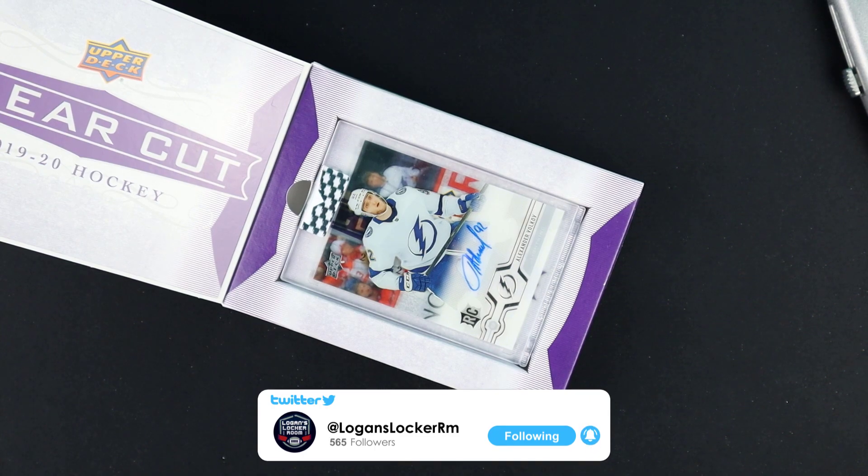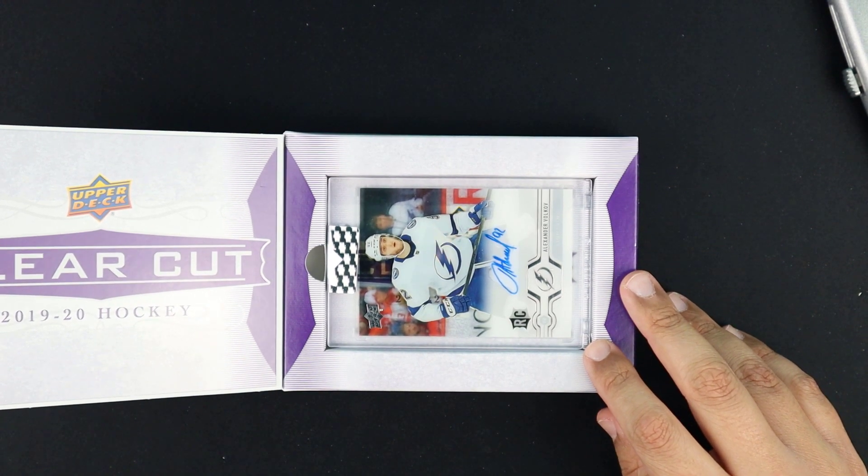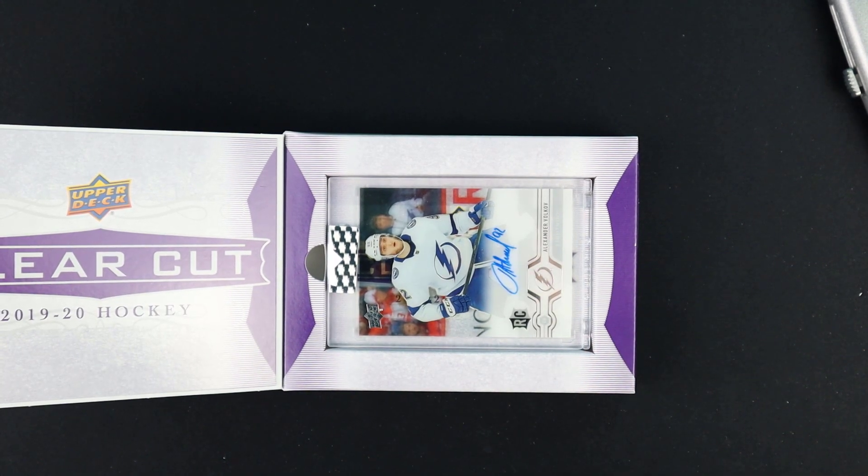If you guys liked the video, stay tuned — we do have more hockey videos coming out with more Artifacts. We do have some NBA Hoops, Series Two coming out, along with Black Diamond coming out in the next couple of weeks. Thank you guys for all the support, we'll catch you on the next one.